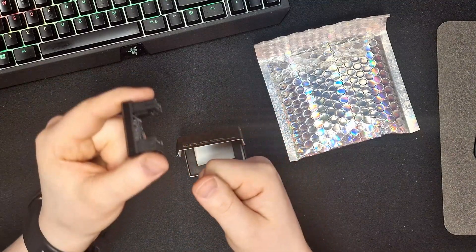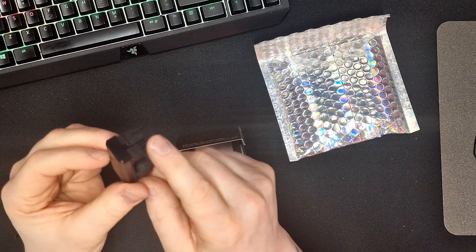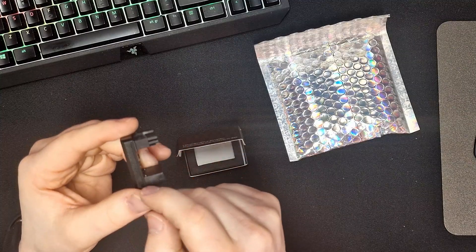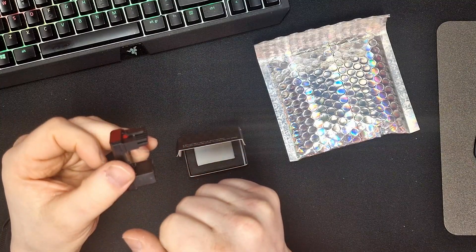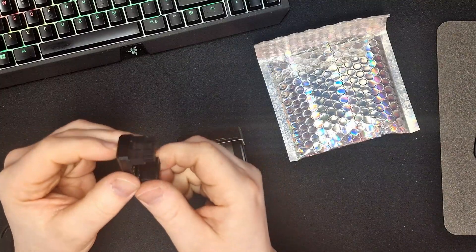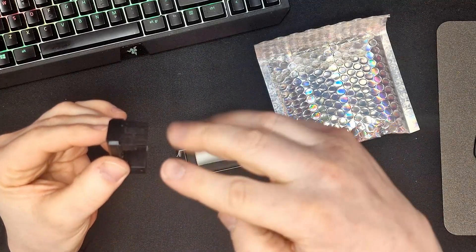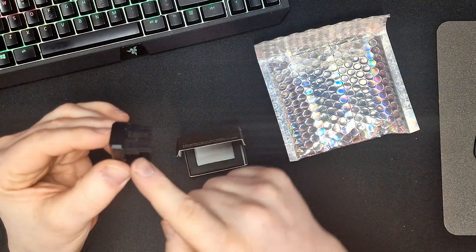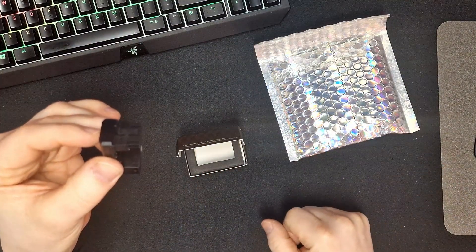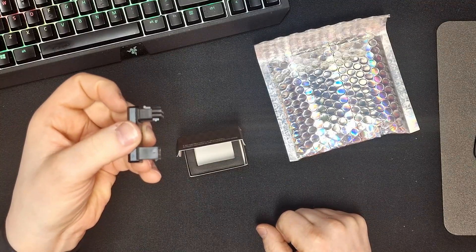This is the 180-degree version. They also have a 90-degree version, and they have an A version and a B version of each. With this one, you plug it in at this angle — the card is up here — so the cable goes underneath the card. The only thing it does is eliminate the bend on the cable.